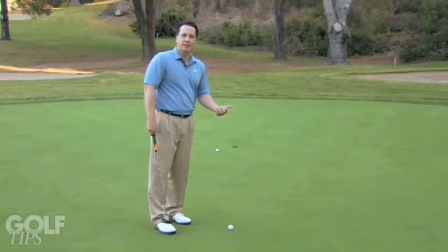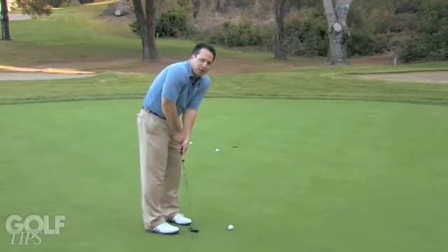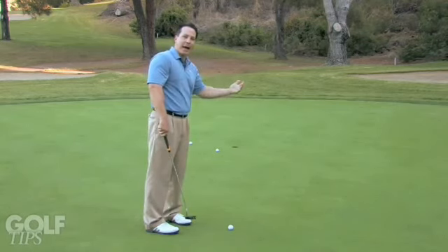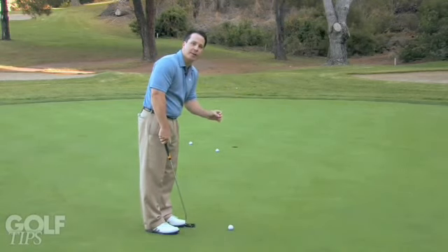Finally, when we get on fast greens, it's about having the feel for it. A lot of times when we're very mechanical, people get very tight. I want people to get away from that and get into the feel of the actual contact with the putter face and the ball.